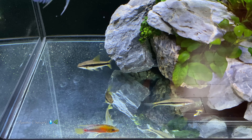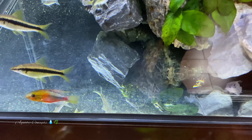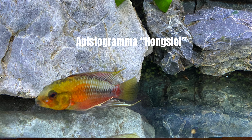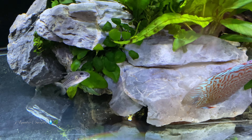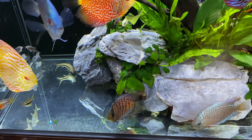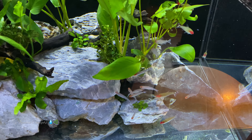Epistogrammas are something that I have always put in my discus tanks and I don't really ever have issues with them. I've had a couple of aggressive epistos that will pick on other fish in the tank, but never be aggressive towards the discus. The reason why I have chosen epistogrammas in here is because it adds some really nice color. There are rummy nose tetras and that sort of thing that school over here on this side of the tank.